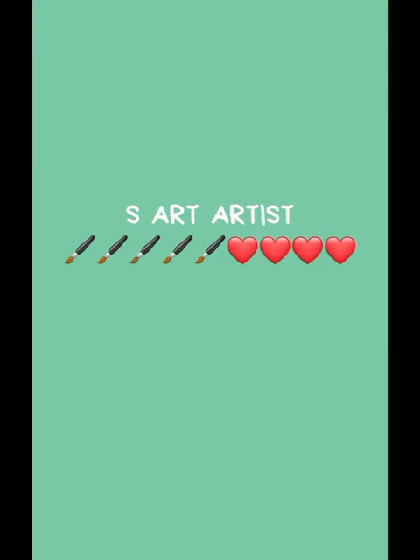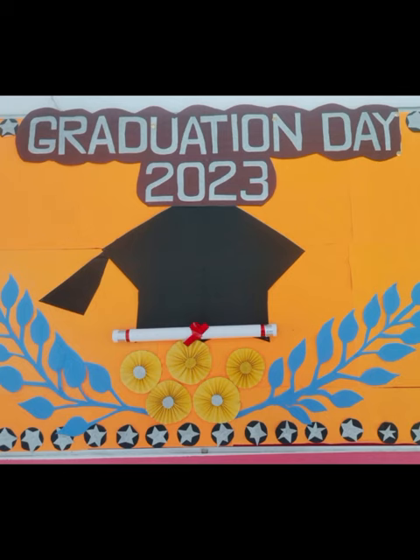Hello friends, welcome back to my channel as art artist. Friends, see this board — this graduation day display board. Shining Stars is related. I have prepared this board on graduation day caps and degrees.